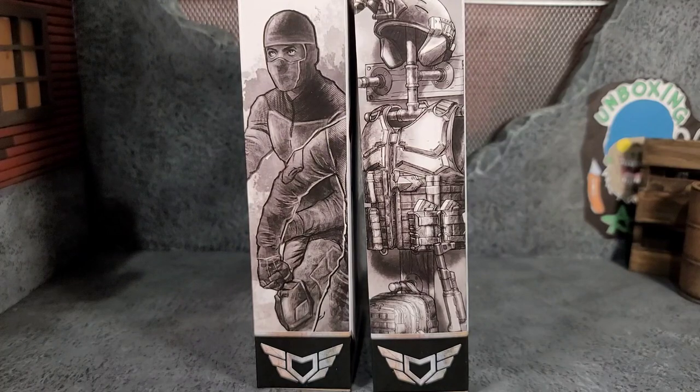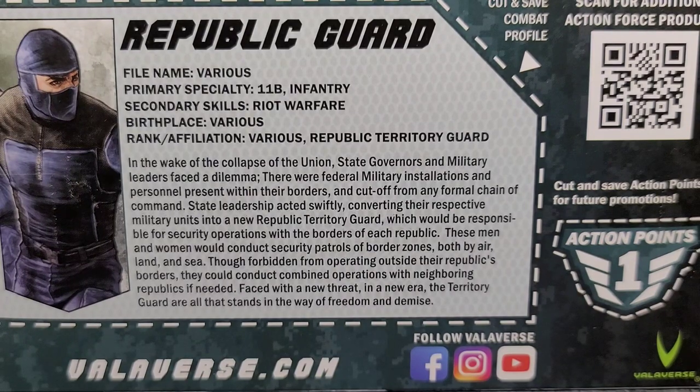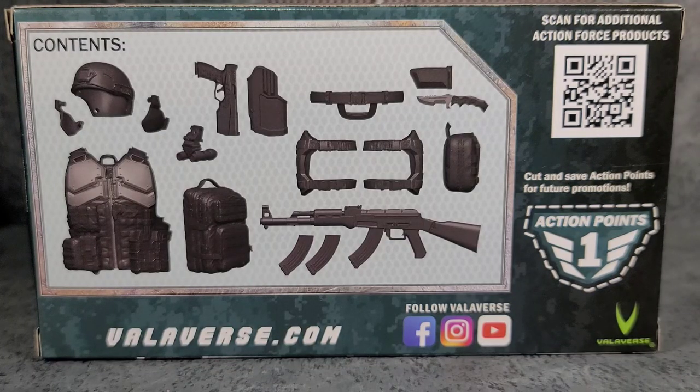On the right side of the box it has the same artwork we've seen on the front, just in black and white. On the back of the packaging we do got the Republic Guard file card, so feel free to pause it if you want to read it. You can even cut it out of the packaging, which is nice. Then you got the Action Points that you can save up and cut out of the package, and a QR code to scan for additional Action Force products. On the back of the Riot Gear package you get to see the contents, and there is that QR code as well.